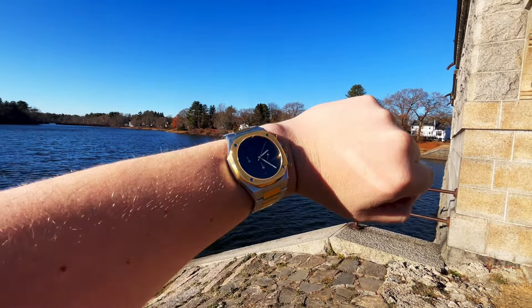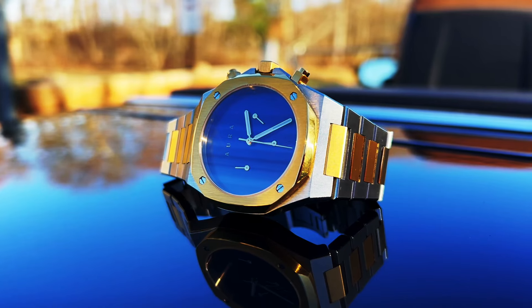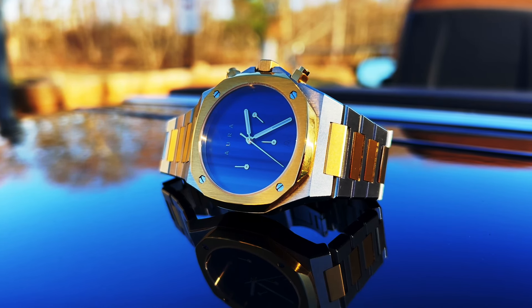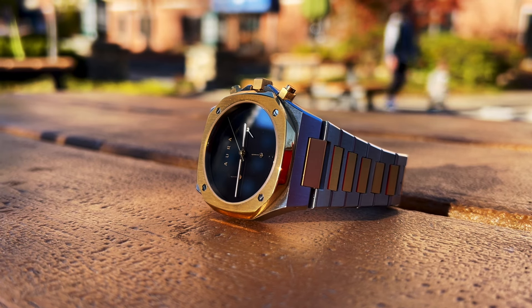What I mean by that is usually there's a lot of glare, you really can't see what's going on — it's almost too daunting. Now this watch was done correct, done exactly the way it should be. It's kind of got that Movado piano black dial to it.